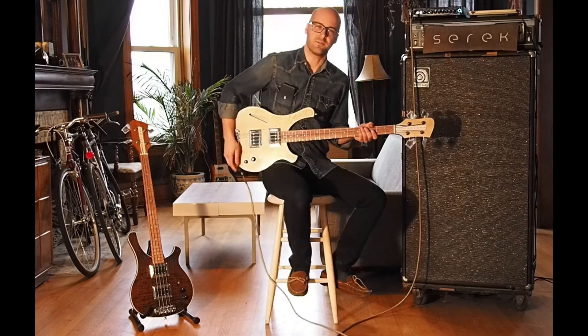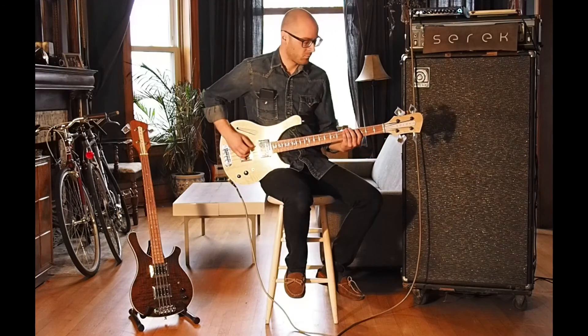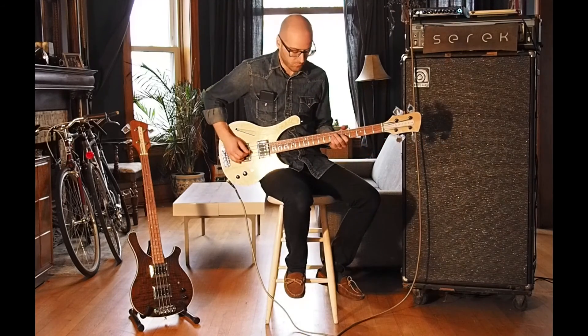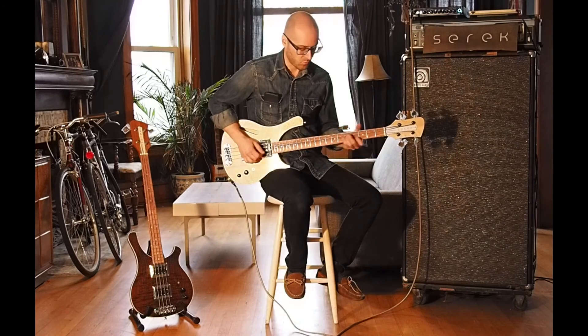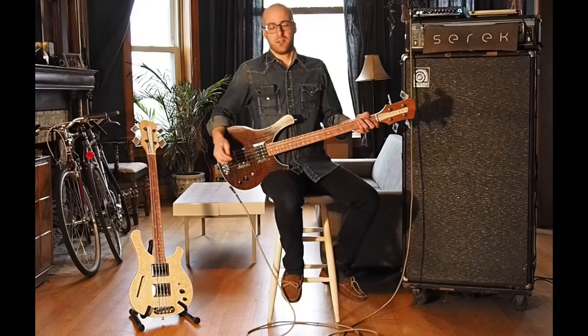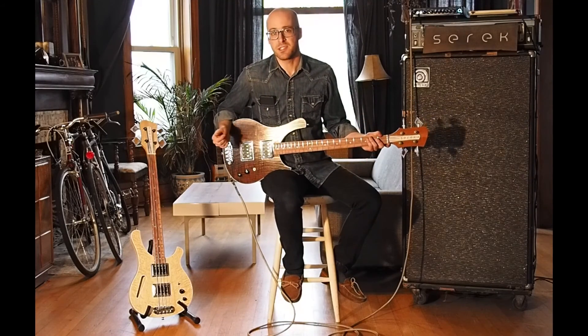A little pick-style playing back to the bridge pickup, the neck pickup, and both pickups. Really awesome thump with a pick using these flatwounds. Here's the neck pickup.